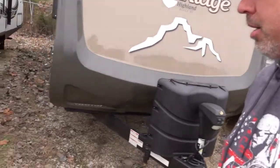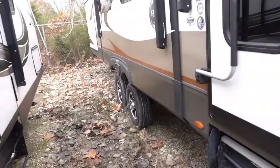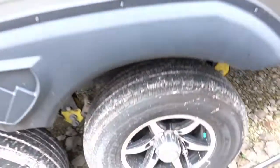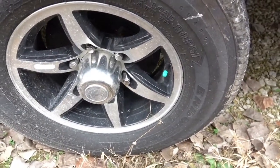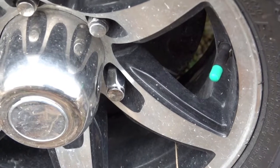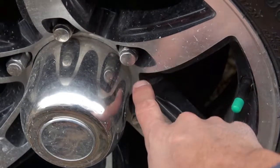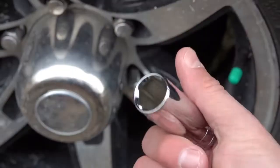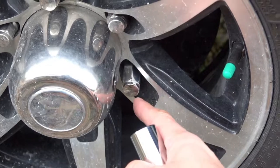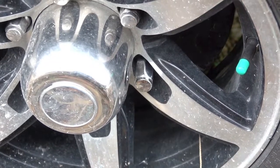One last thing I'll show you: my new lug nuts are a little bit longer than what was stock, and I chose that on purpose. There's very little space between my wheel and the lug nuts, so I have to use a real thin-walled socket. I wanted ones that stuck out just a little bit more to make it easier to get a socket in there — I think nobody will ever notice the difference.